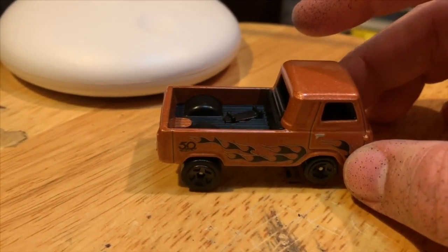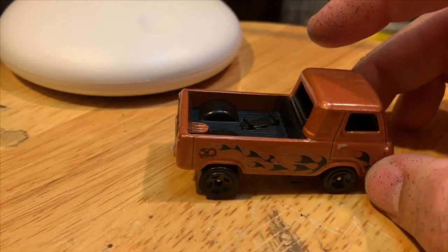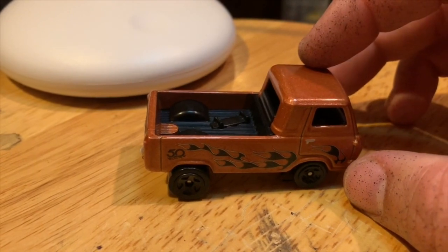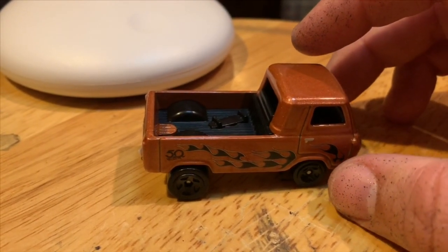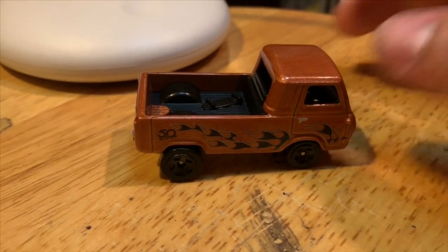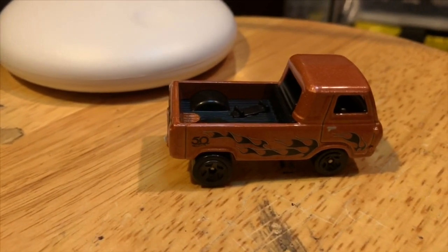I personally at first was not a fan of this casting, but I recently seen a real one done up in a kind of old school gasser, and I thought it was super cool. So it gave me an idea that I could use this for something, because I wasn't really planning on doing anything with it.